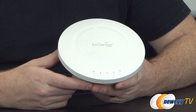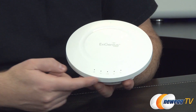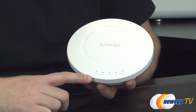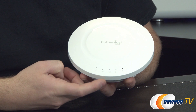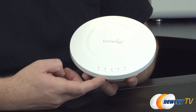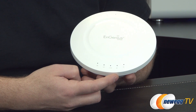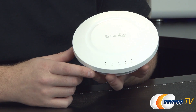Now let's take a look at the access point itself. On the front you have a WPS button for Wi-Fi Protected Setup, indicator lights for 5G and 2.4 gigahertz wireless band connectivity, a network indicator light showing connection to the rest of your network, and a power indicator light confirming the device is on and has power.